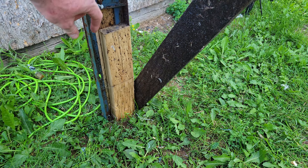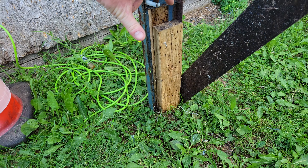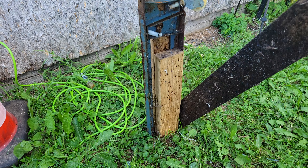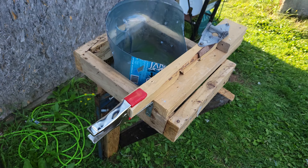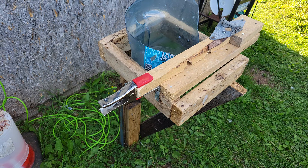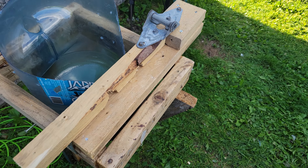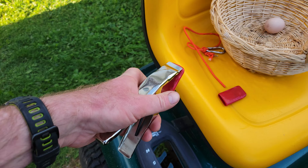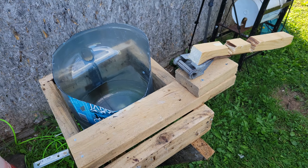I wish I had a 2x6, but maybe I can improve it — get a 2x6 and screw that right into it. It's still a little wobbly, but it's good enough for a chicken. It won't go anywhere, so pretty simple.